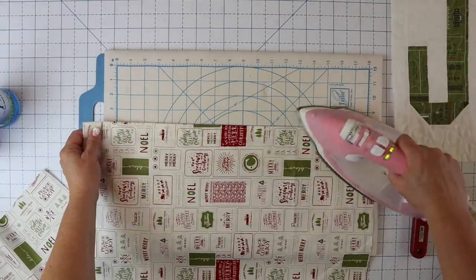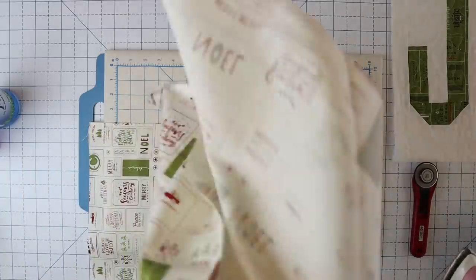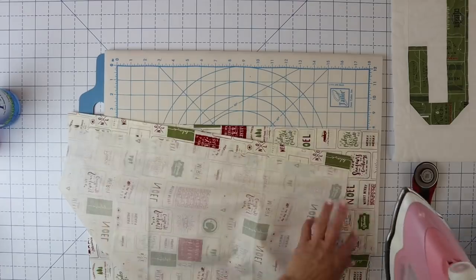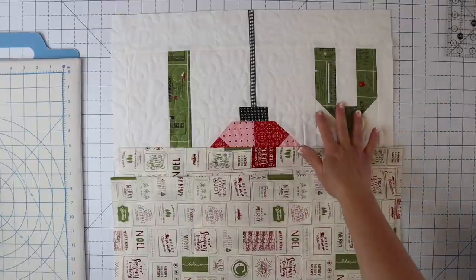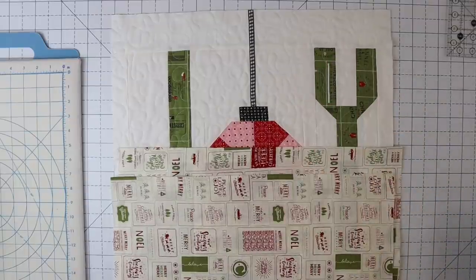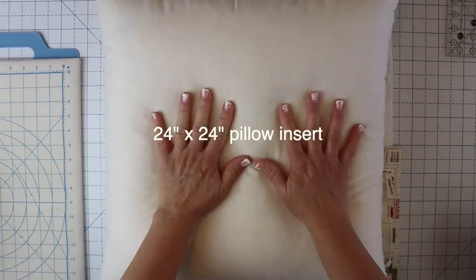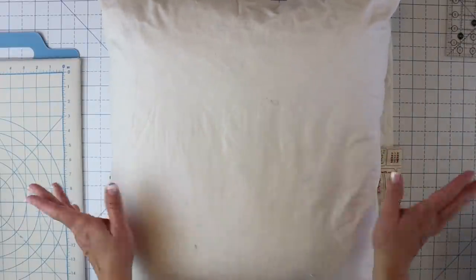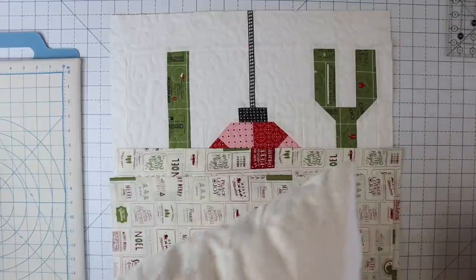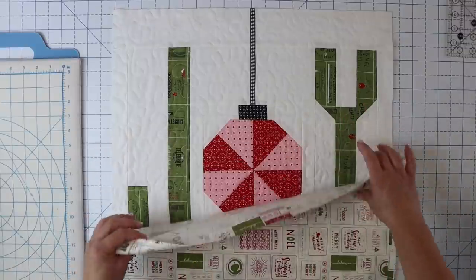We've got both our edges finished and they look so nice. Now, the only other thing you're going to need if you want to do a pillow is a pillow form — just a fun fluffy pillow form, I'll link it below. You can get these virtually anywhere. You're going to need a pillow form if you want to do a pillow; if you're doing a table topper, you don't need that. Now we can move on to our next step — there are two ways to finish this.